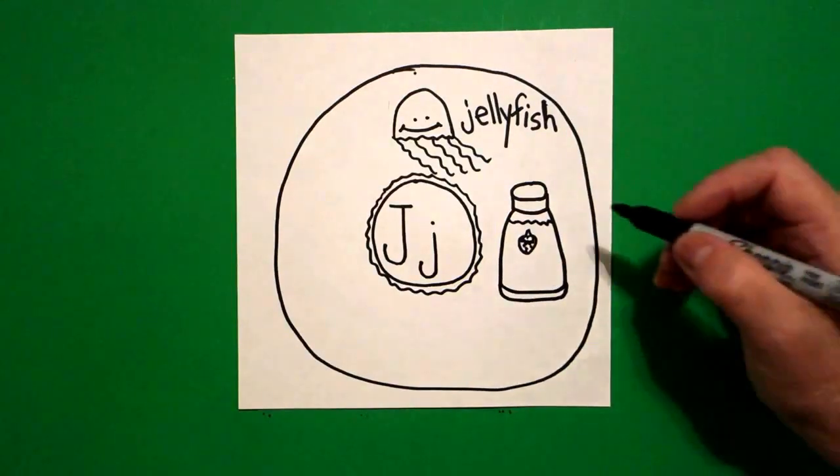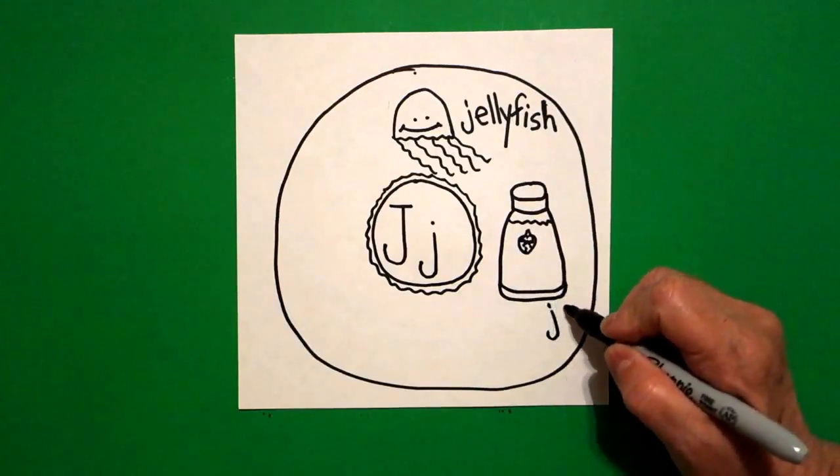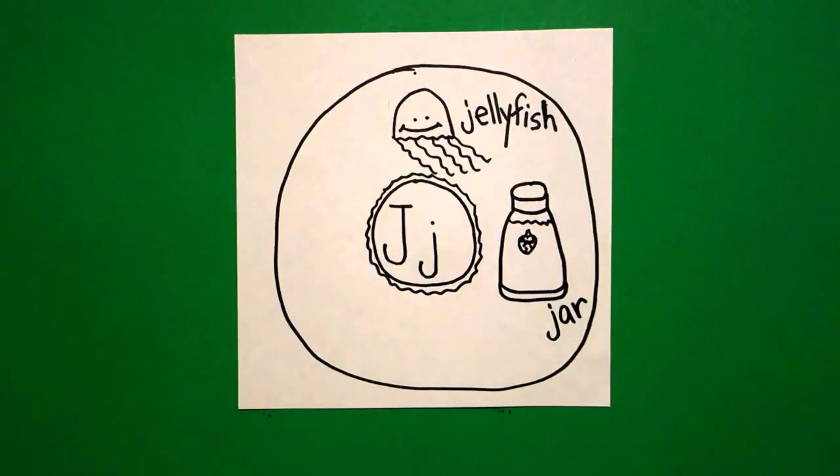Now I'm going to come up to the top. In this space I draw a wavy line across and all the way down. This is a jar — J-A-R. Jar.